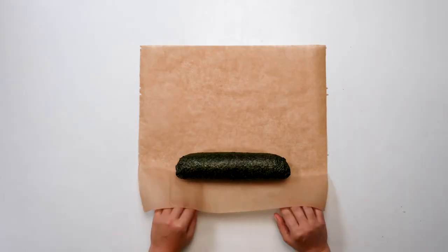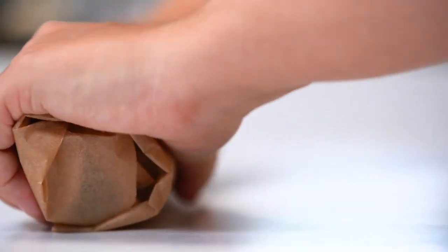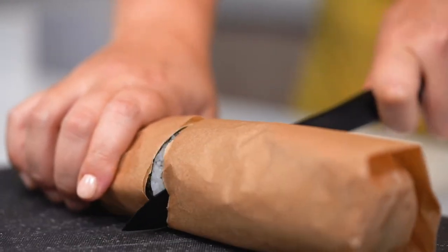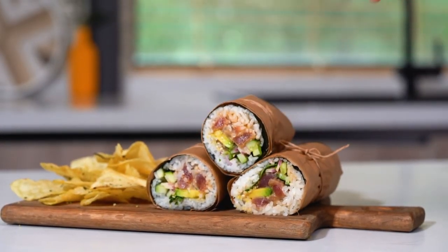Our burrito has been assembled, it's been wrapped, and finally I like to wrap it up in some parchment paper before slicing and serving. Now that we've wrapped our burrito up in a nice little package we are going to slice it in half. And there you have it, a beautiful spicy tuna sushi burrito. I've served mine with some potato chips topped with a little bit of furikake, but you can serve them alone — you could take these to the beach. However you want to eat them is perfect. Enjoy!